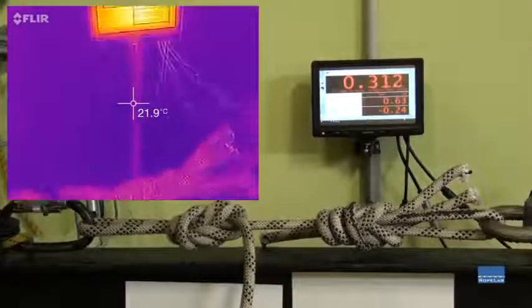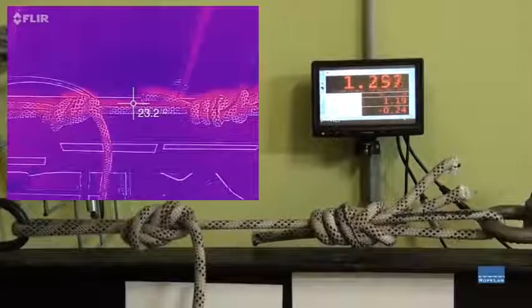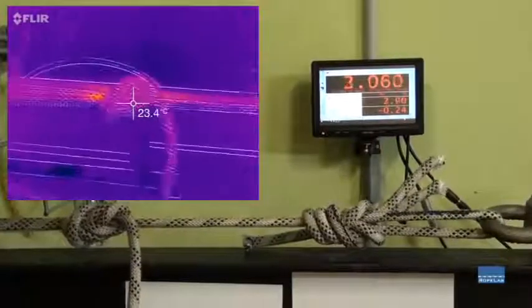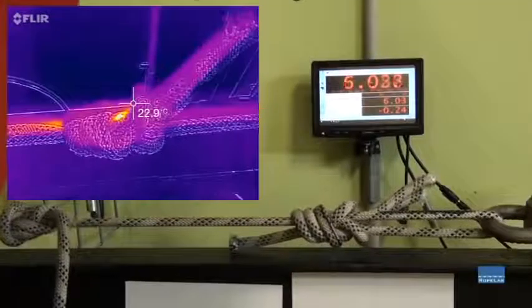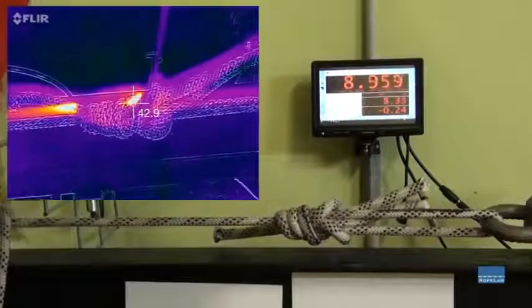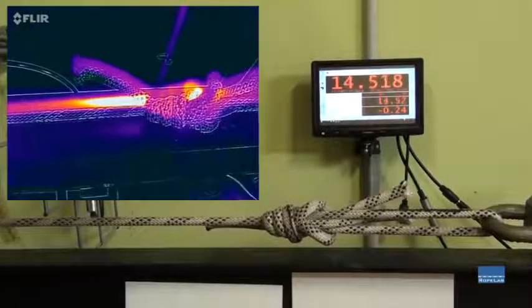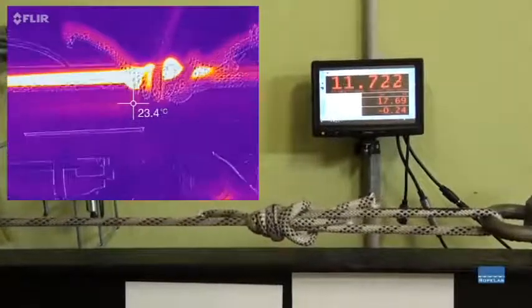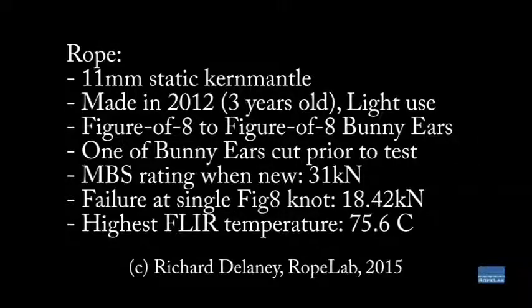Test number 7. I'm going to take the back loop.